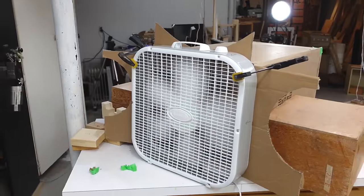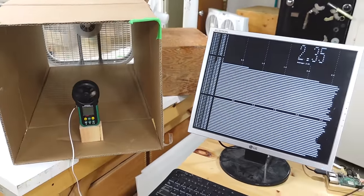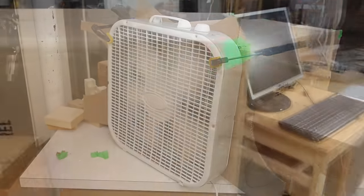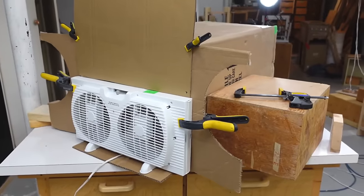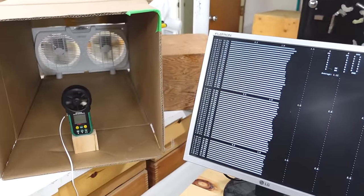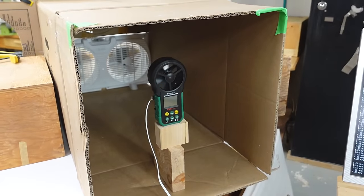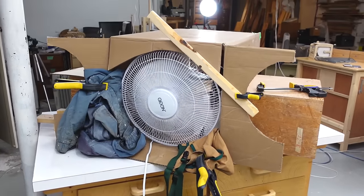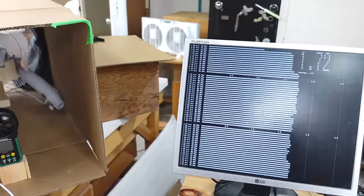This box fan is loud and not an optimal fit, but by sheer volume of air moved it wins. If I turn it down to level 2 it's more reasonable, and at level 2 it still has 83% of the airflow that it has at level 3. This window fan is nice and quiet but in terms of air speed reading it's the lowest. I took my cheap pedestal fan off of its base, stuffed it in the box, and it moves a surprisingly large amount of air.